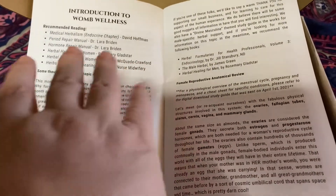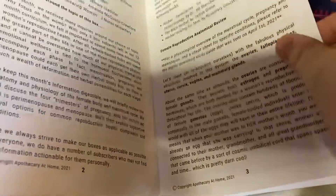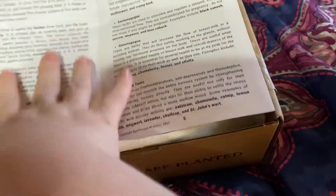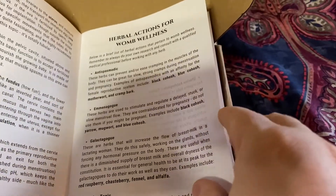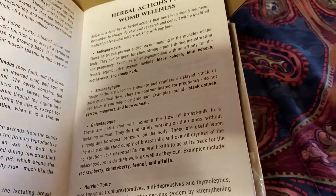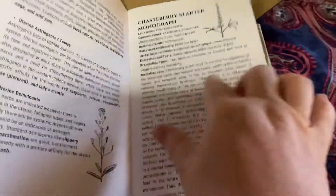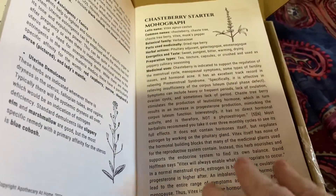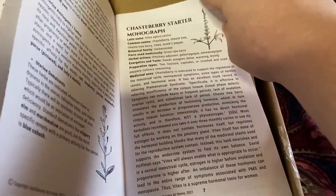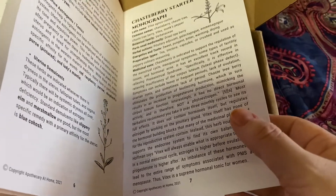It gives you other things to read specifically on womb wellness, which is super cool. It doesn't just give you a little blurb — it also gives you other resources if you want to go further in depth. It gives you a basic review of the female anatomy, and then herbal actions for womb wellness. Antispasmodics obviously would be good for cramps. Galactagogues are for milk production. And then in each booklet you have your starter monographs — they call these starter monographs because this is just the tip of the iceberg. There's so much more you can learn about these herbs. This is great for starting your page in your herbiary book and then building on it.